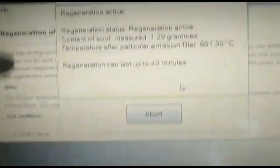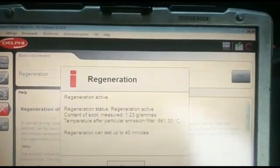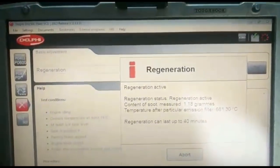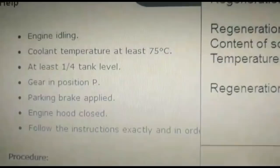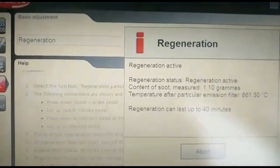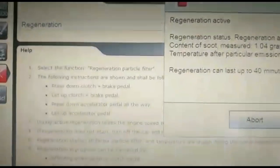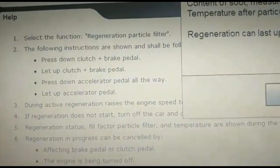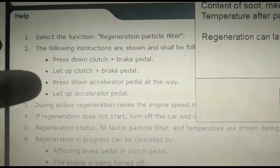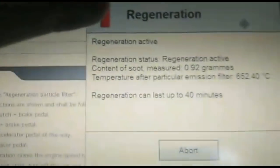There's also the procedure displayed on screen. If we scroll through it, it tells us exactly what we need to do — it clearly shows engine idle and all the rest of the procedure. I don't want to mess up the regeneration because it's going really smoothly. If it's a manual transmission, you follow those steps, but if it's an automatic — which this model is — it automatically just tells you what to do in this window.